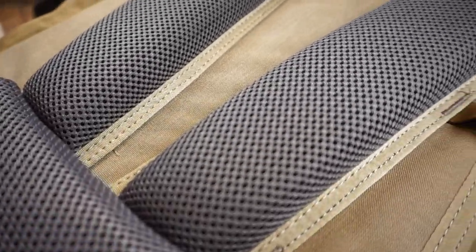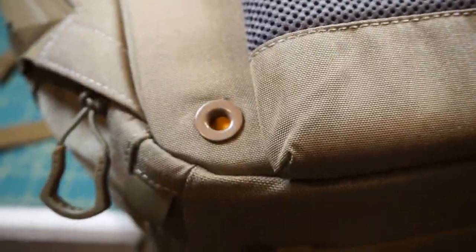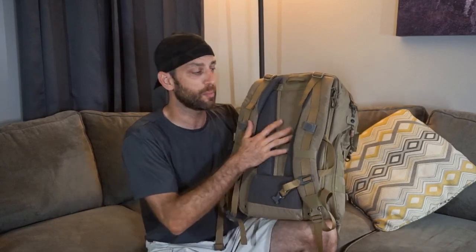Going through the exterior features, starting from the back: the back panel has a hydration port so you can route your hydration straw through, and it's hydration bladder compatible. There's a good stiff back plate inside to give it nice overall rigidity, and it definitely has good quality lumbar support with plenty of padding, especially when you add the waist belt.